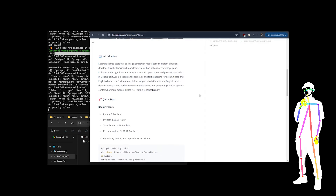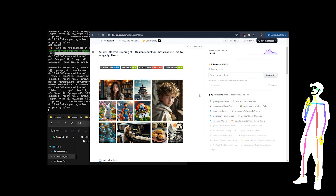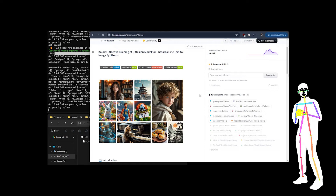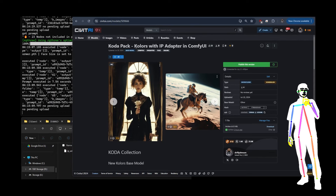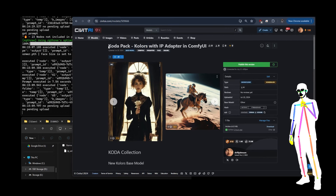You can read all about it on the Hugging Face space. What I really want to do is help you get set up with using it, because I think it's got some cool potential. It's got IP adapter, one ControlNet for line art — as far as I've tested it — and it does text-to-image and image-to-image. So let's jump into setting it up. First of all, you're going to grab the workflow pack — the Coda pack — that's the one I'm going to be using for all my Kolors workflows.